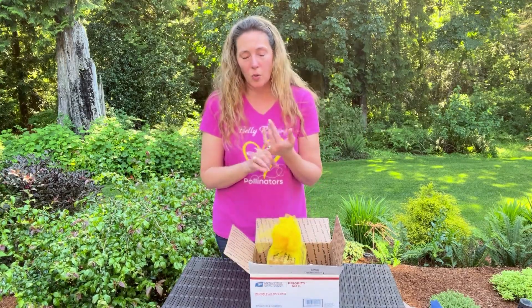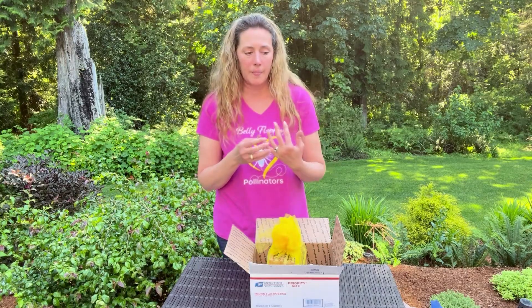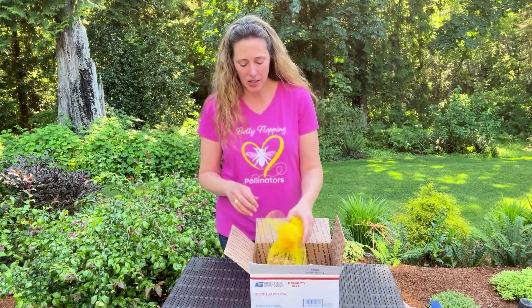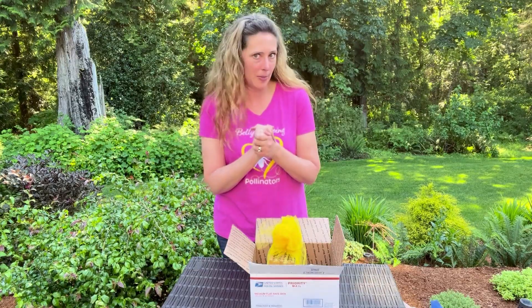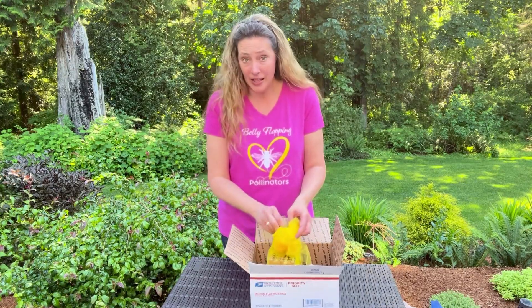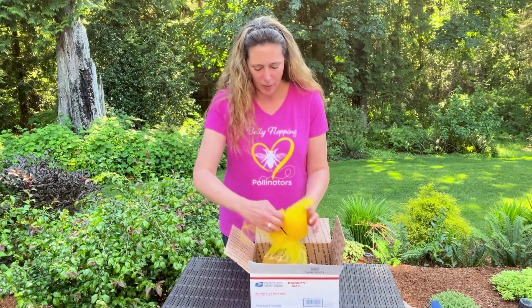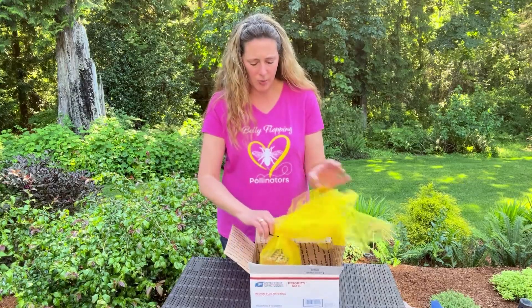They need air. So you don't want to store your nesting block in a garbage bag or in a cooler that's closed. If you do want temperature control, the cooler needs to remain open. The little babies inside need air, so you can't put them in a big garbage bag. This is just a trick that some people use. I've never used the bag, but I hear from a lot of people that they like it.